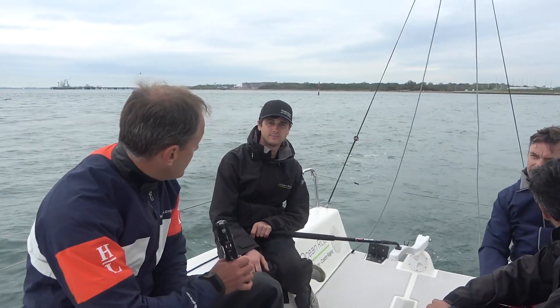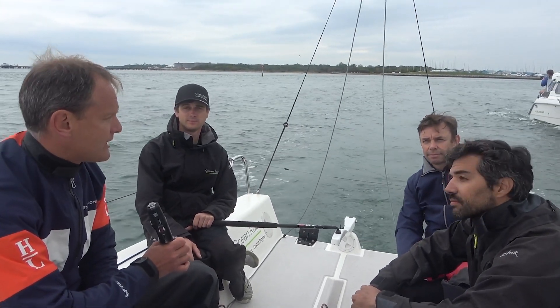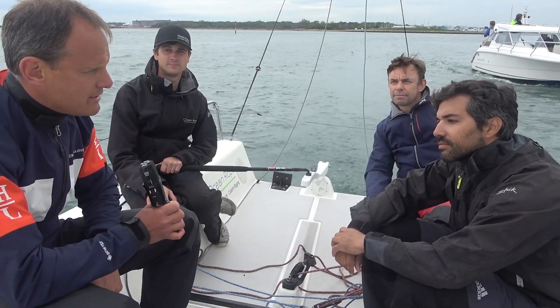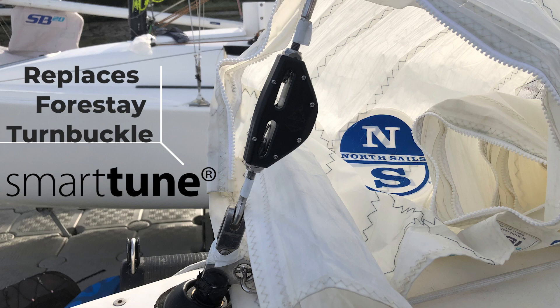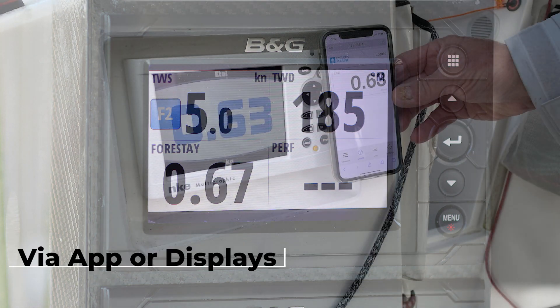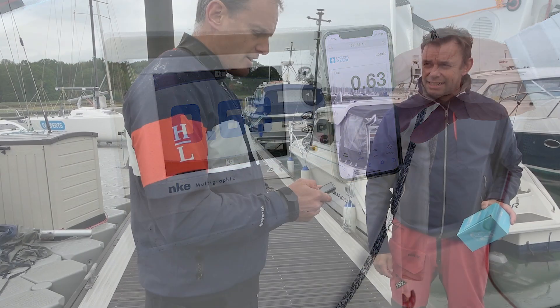Today I've got Adam Munday from Ocean Ropes on board, Chips Howarth the CEO of Cyclops Marine, and Mario Trindad, who is the J70 2019 world champion — so we've got some real experts on board today.